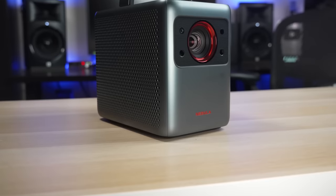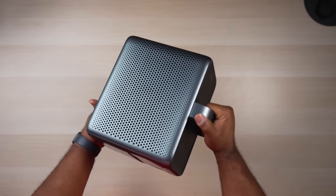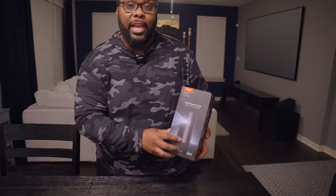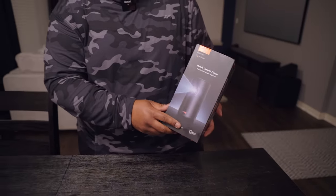What's up guys, it's Chris Majestic, and today we're looking at something a little bit different. You might remember a few months ago we looked at the Nebula Cosmos projector — that was a portable laser projector. What we have today is the Nebula Capsule 3, which is another portable laser projector, but this one's actually going to be even smaller.